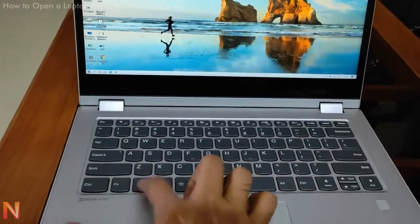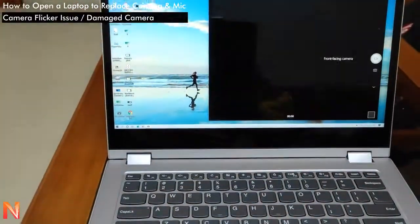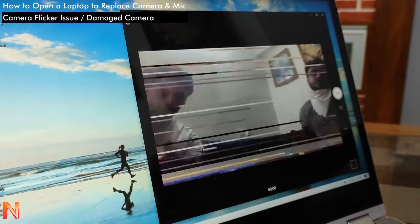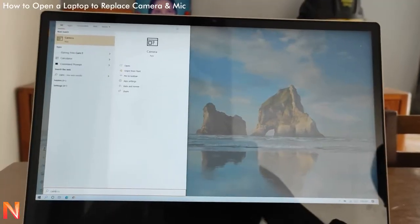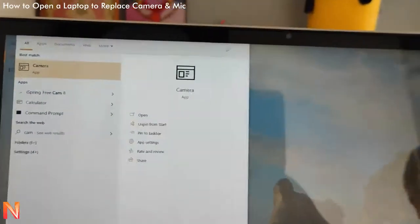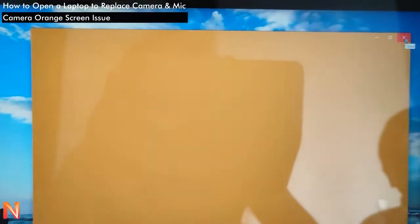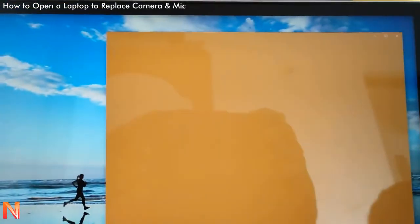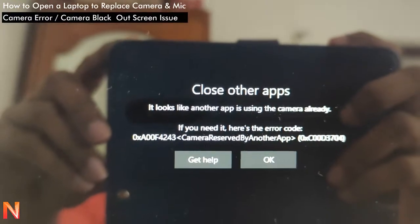We have a Lenovo laptop with a problem with its web camera — the video is flickering. When we complained to Lenovo, they said there is a problem not just with the camera but with the audio also, because the camera and the audio use the same power line. There is also an orange screen issue and an error code appearing.